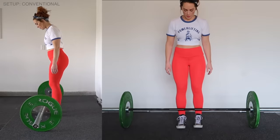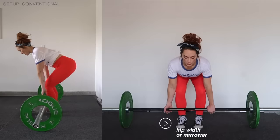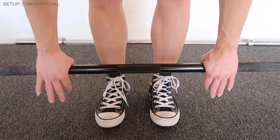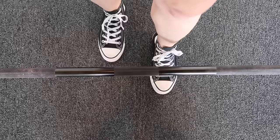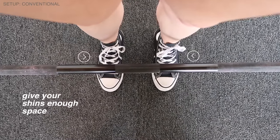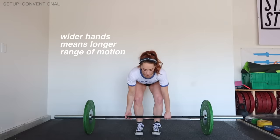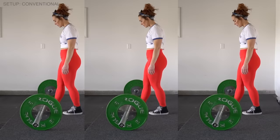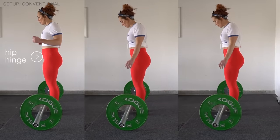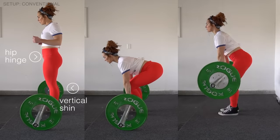Now we're ready to approach the barbell. Set up with your feet about hip-width apart — maybe even a little more narrow. Walk up to the bar and stop when your laces are just under it; the bar should intersect the middle of your shoelaces. Grip the bar where your arms naturally fall down to your side — don't go any wider; your arms should be perpendicular to the floor.